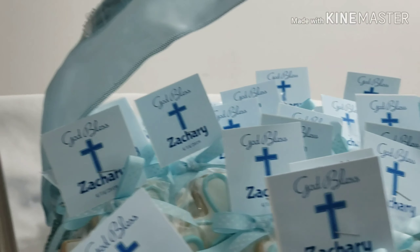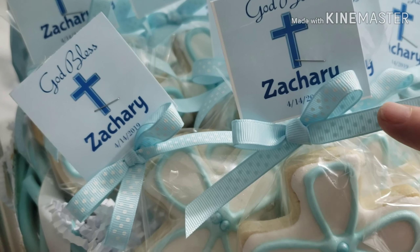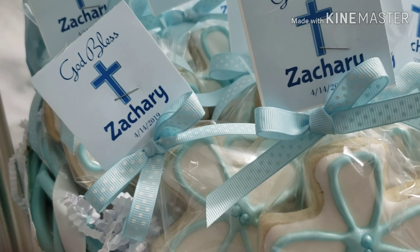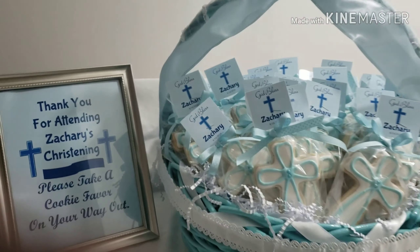This ribbon is a grosgrain ribbon. For special occasions like this I try to use a pretty ribbon and not so much the curly ribbon — I just think it looks a little nicer.